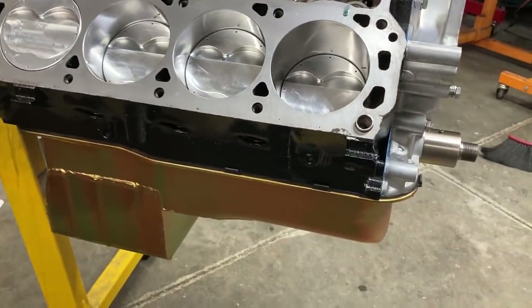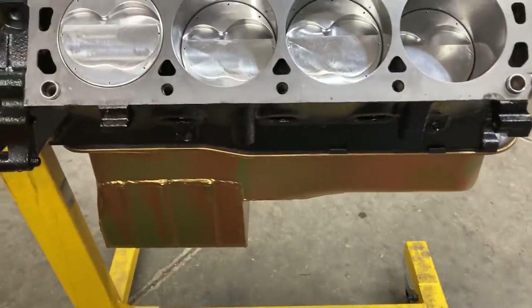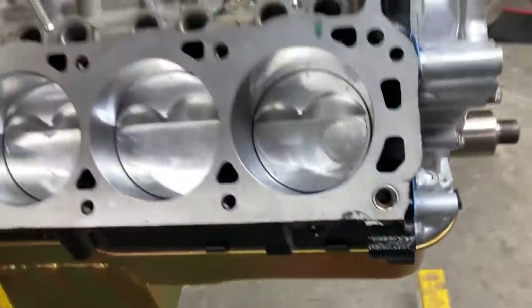Our Mylodon pan is bolted on. This is a rear sump pan with a little front sump kickout for a Fox Body Mustang.